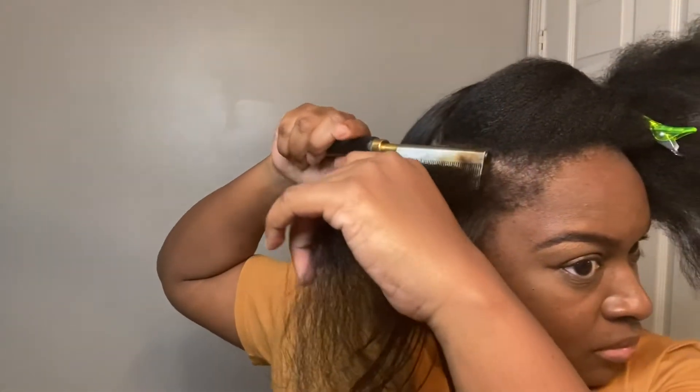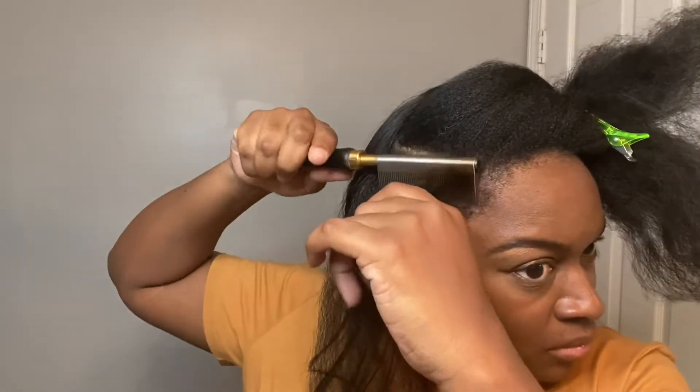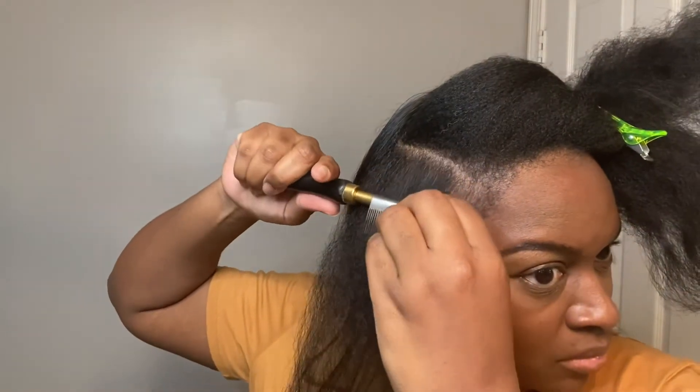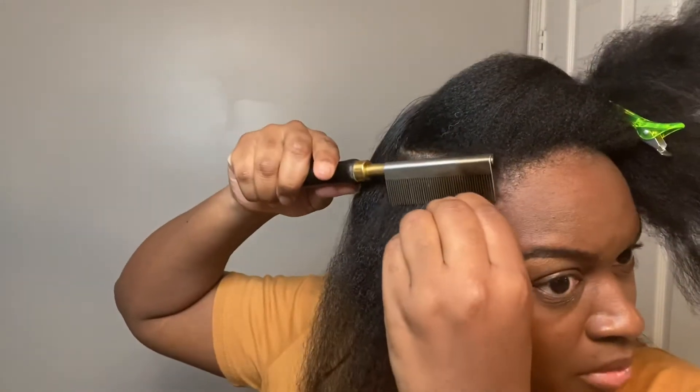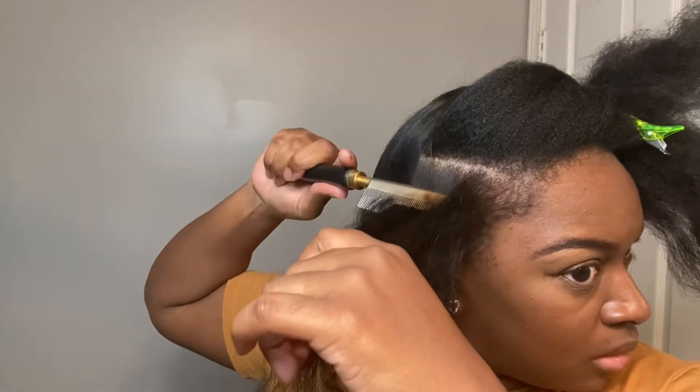If you guys do ever decide to use a hot comb, make sure that you comb your hair out as well as you possibly can with a small tooth comb prior to using the hot comb, because you don't want to leave that heat on any strand of hair for more than what's needed — it will burn out. So comb your hair prior to applying the hot comb.